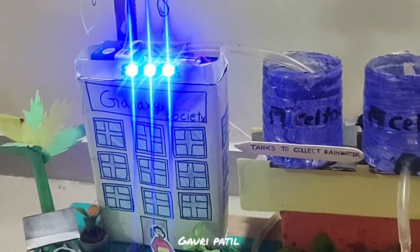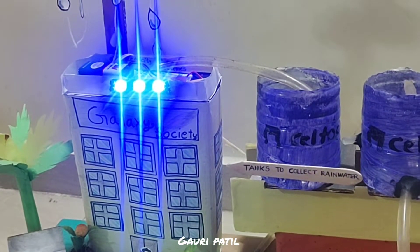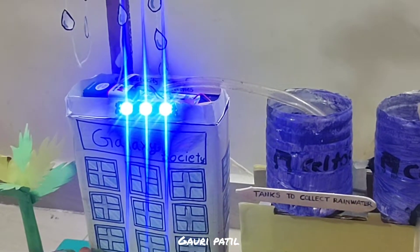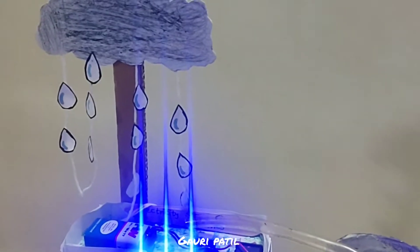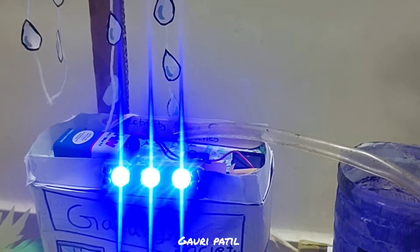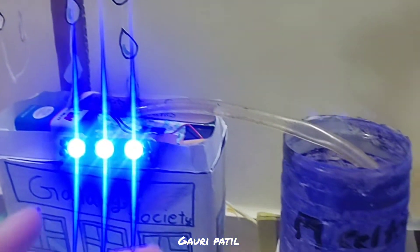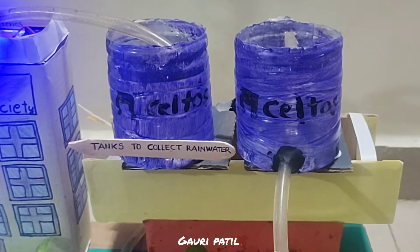Here we have made a project on how to produce electricity from rainwater. It starts from collecting the rainwater. When the rain comes, we collect it on the terrace of a building and then store it in tanks. These tanks are used to store and collect the rainwater.